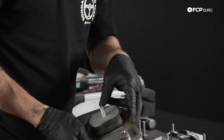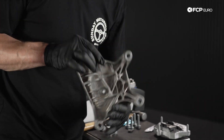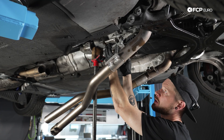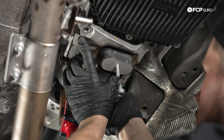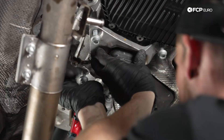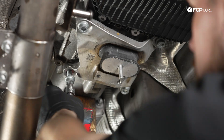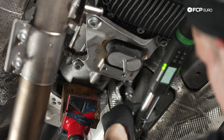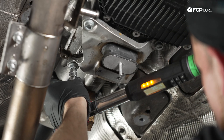Now that that's fastened, make sure that the mount isn't twisted in any way and then go ahead and install this up onto the transmission. Fit your mount to the transmission, make sure all your bolt holes align, and then with new hardware, install these 12-millimeter triple squares into the transmission on all four corners. Snug these up with the gun and then torque them to 40 Newton meters, doing it in a diagonal pattern.